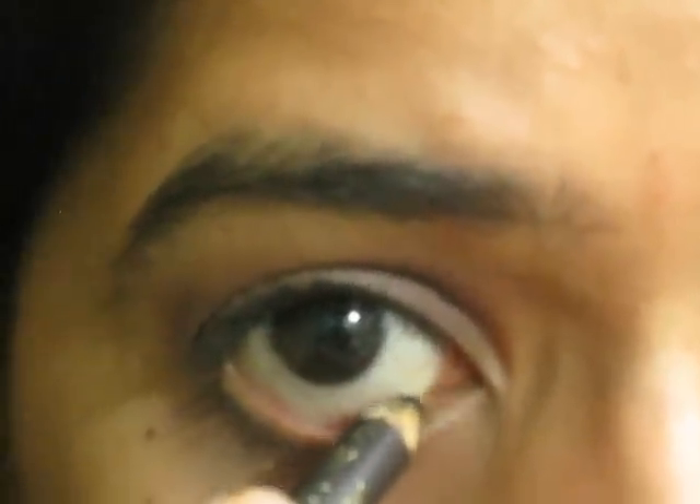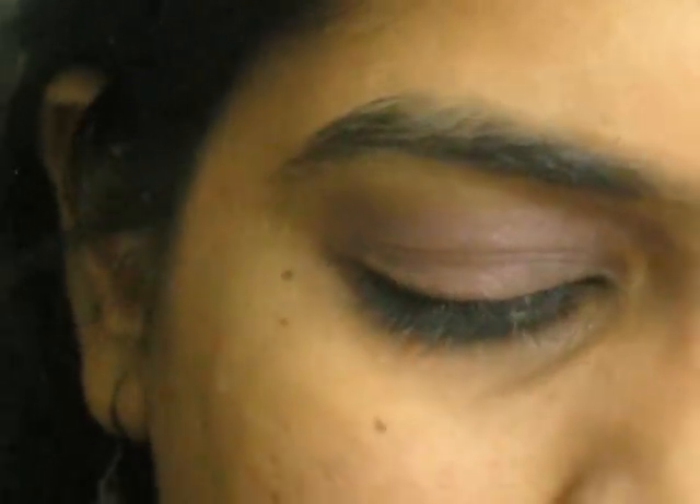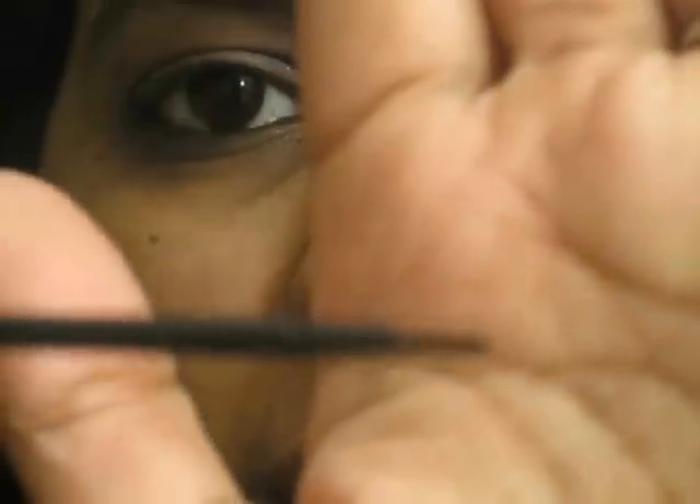Now just go ahead and apply your mascara, eyeliner, kajal and you're good to go. Let me go ahead and apply my kajal. For my eyeliner and mascara I'm using the L'Oreal Linear Intense liquid eyeliner and the Maybelline Falsies mascara. I'm going to go ahead and apply my eyeliner — I might look away from the camera, so excuse me just for a minute.